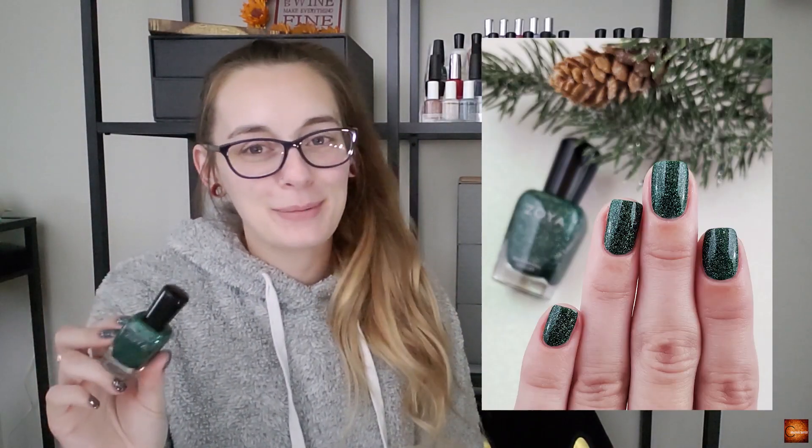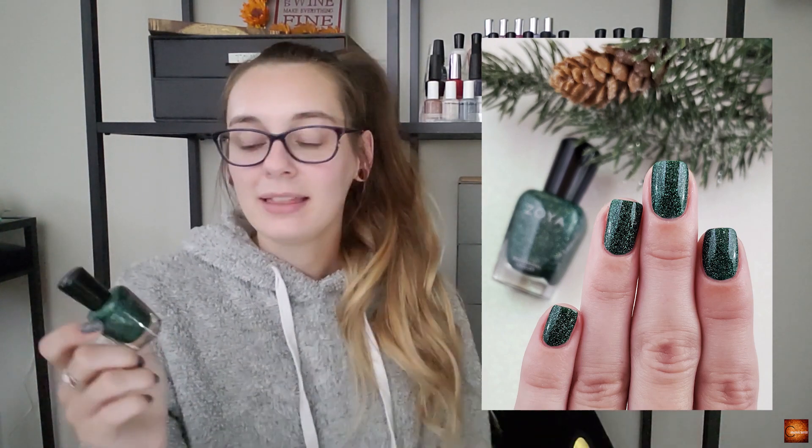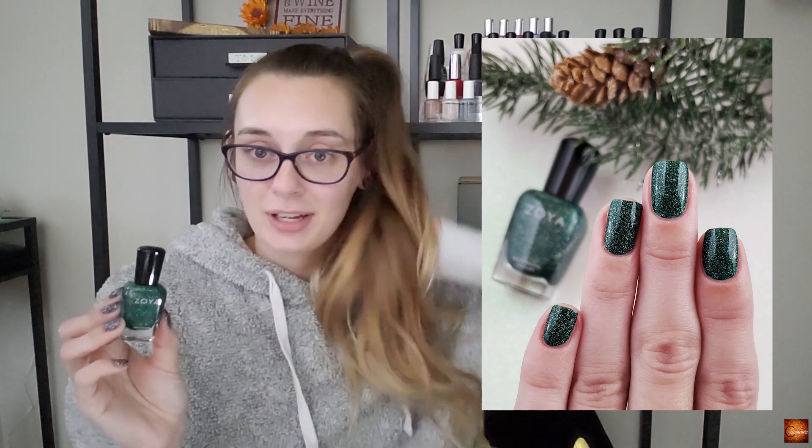I know you guys probably aren't surprised — I'm fairly certain this was in my last year's winter too. I try not to repeat colors but some I just can't help. This is Zoya Merida, their deep green holographic — you can see all of that beauty. I wore this last year for Christmas and I think it's just going to become my Christmas polish. If you don't have any of their holographics, I highly recommend it — it is absolutely stunning with Christmas tree lights on it.